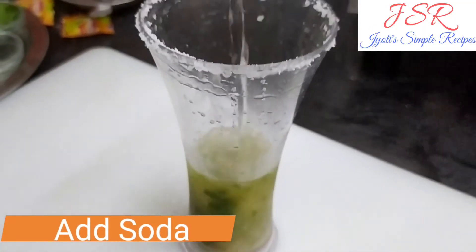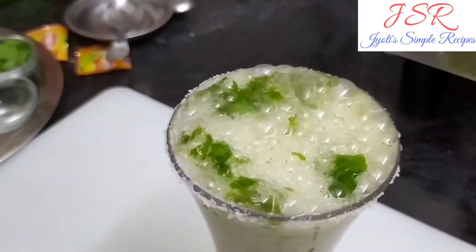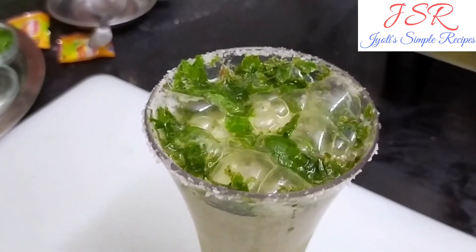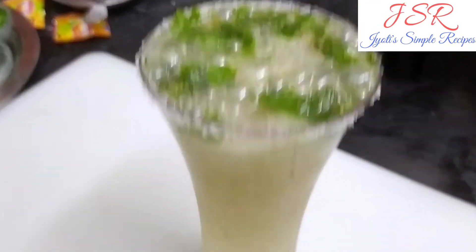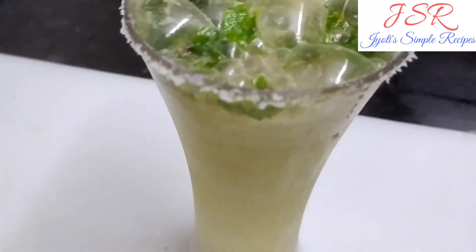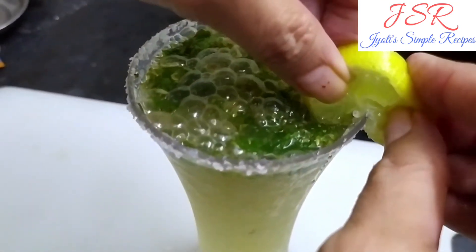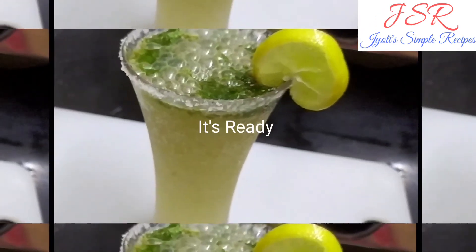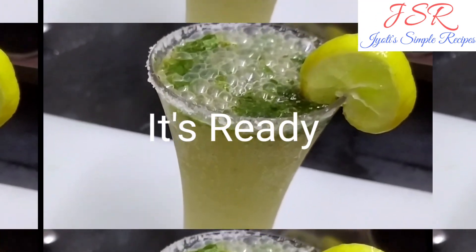Now we will add soda and 1-2 cups of lemon. This is ready - the hajmola soda drink. You must try it and tell us how it is.